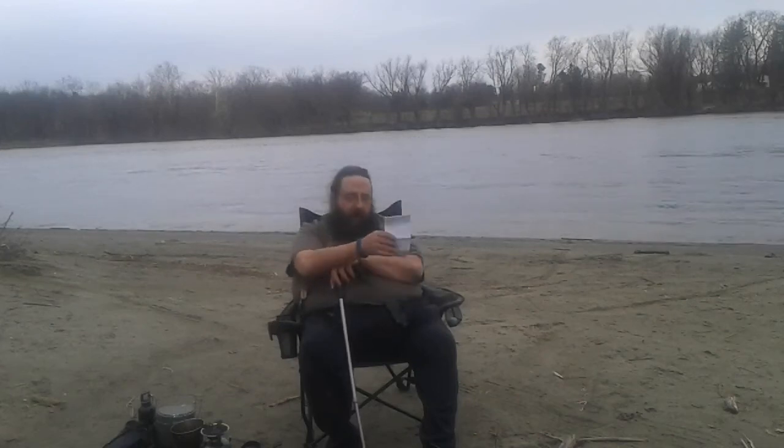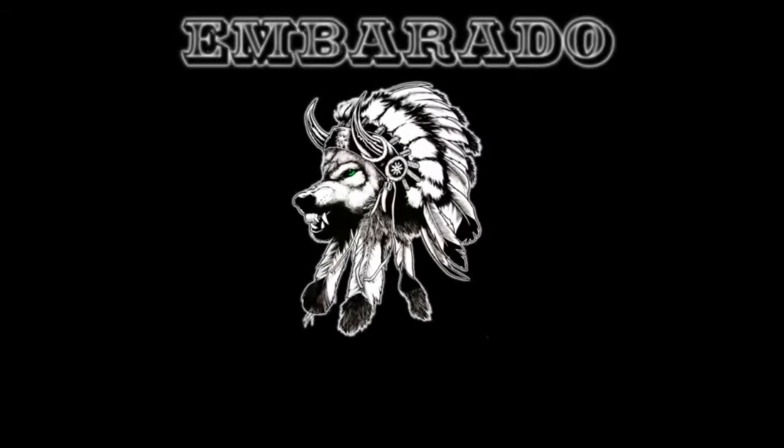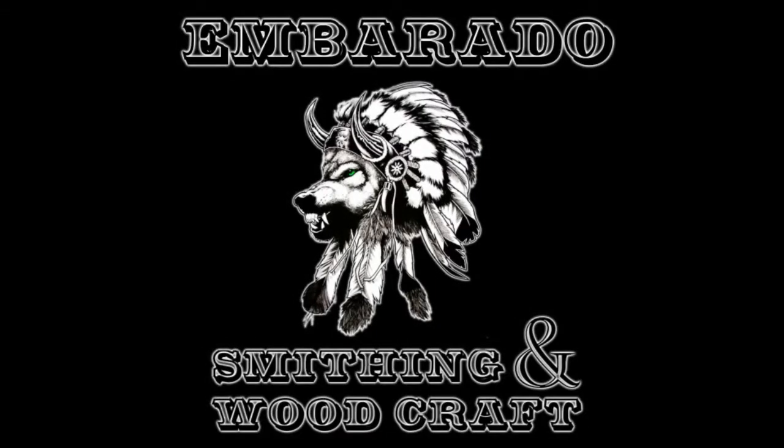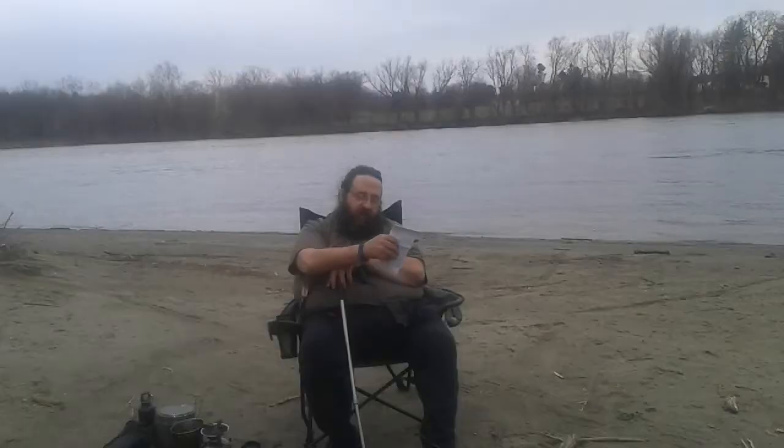Good afternoon ladies and gentlemen. This is a VR for BBGS Bob Shields. Bob wants us to tell him all about how we purify our water.